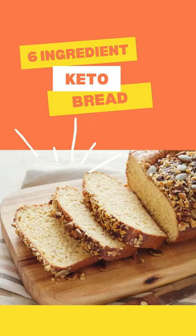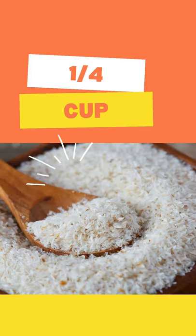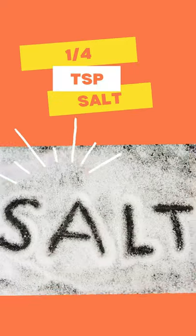In this short video, I will give you a super easy recipe for keto bread. You're going to need 1½ cups of almond flour, ¼ cup psyllium husk, 2 tablespoons of gluten-free baking powder, 6 eggs, ¾ cup coconut oil melted, and ¼ teaspoon of salt.